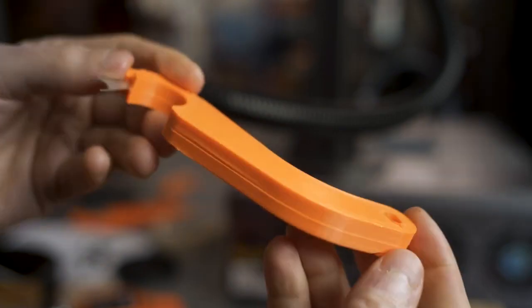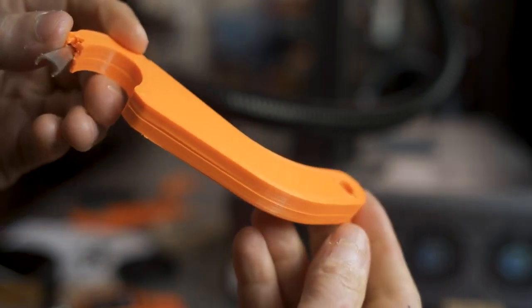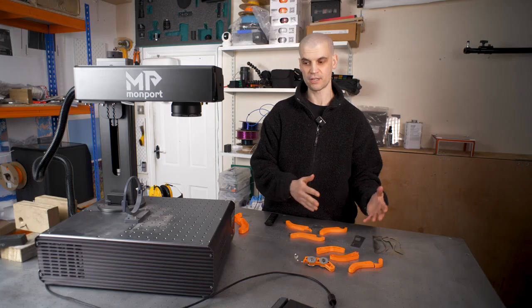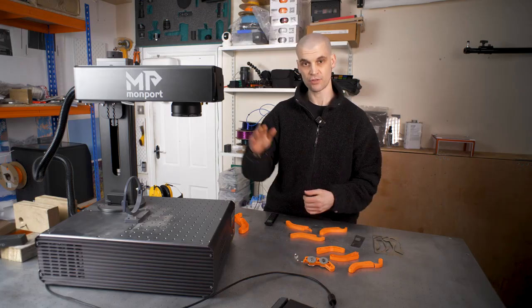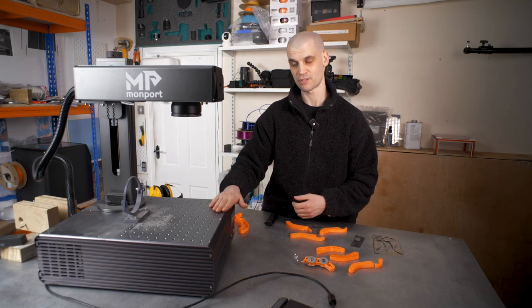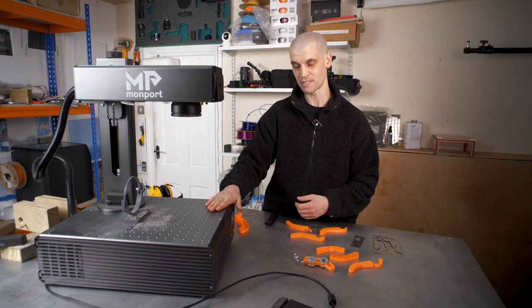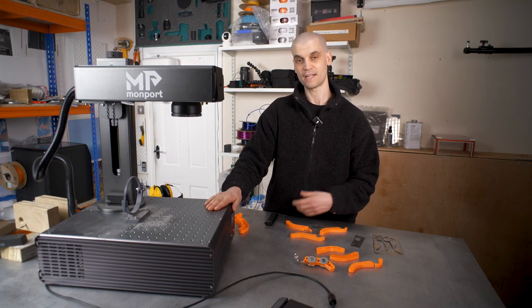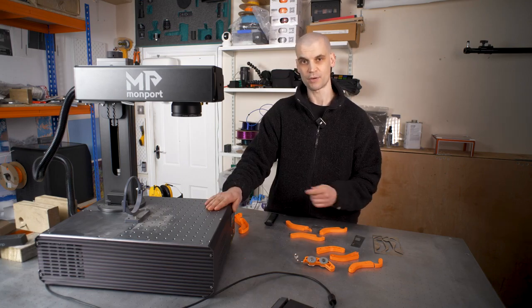Hopefully you found these results interesting. If you have any ideas for other ways to reinforce prints, or other ways to use a fiber laser with 3D printing, let me know in the comments below. Thank you to Monport for sending me this laser to test — I've been very impressed. It is an absolute beast and a full review is coming soon, so stay tuned. That is it for today — thank you for watching and I'll catch you later.